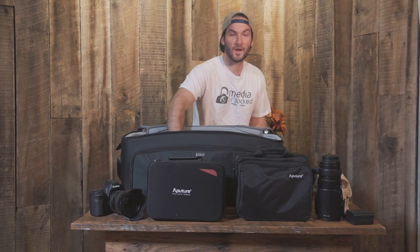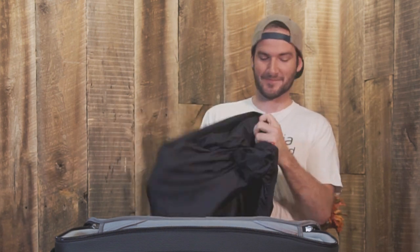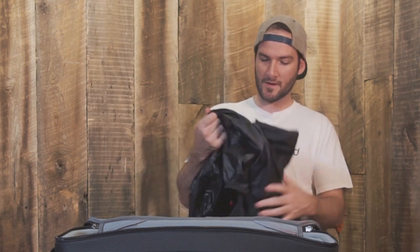As always, Think Tank puts a little rain jacket — I like to call it — right in the bag. Look at this thing. I can fit in this thing — it's crazy, it's awesome. It'll keep your equipment nice and dry when you know it's going to rain that day.